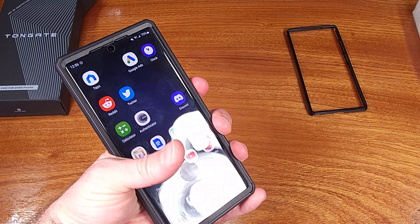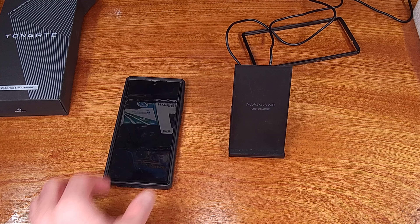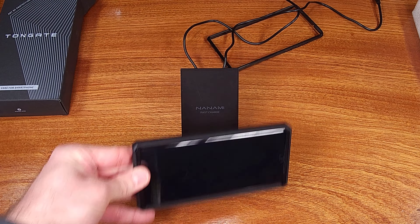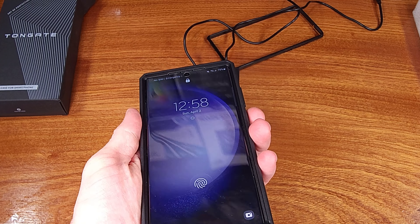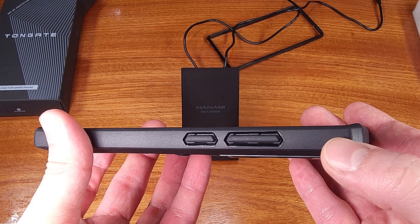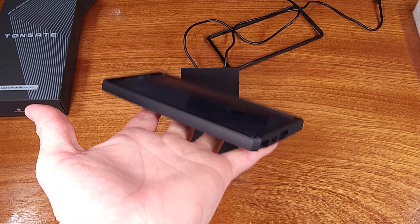In terms of the cutouts for the microphone, the speaker, the USB port, and the S-Pen, they were all clean and they all worked well. I didn't have any audio issues, no issues with plugging in the USB charge cable, and ejecting and reinserting the S-Pen was easy. I was also able to get the S23 Ultra with the case installed on my Qi charger — it charged in both the upright and laying on its side positions, so this is definitely compatible with Qi charging.